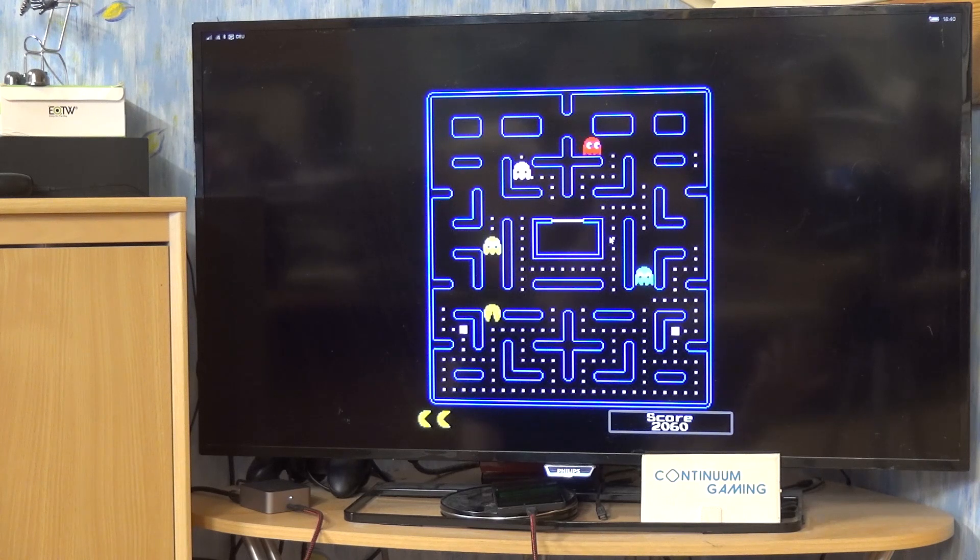Everything else is pretty uninteresting in the end. Just eat as many points as you can, and if you want to eat the ghosts meanwhile, then just do that — that's fine too. I think everybody knows Pac-Man.